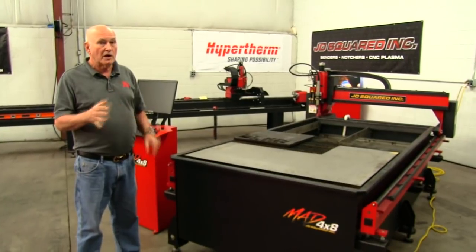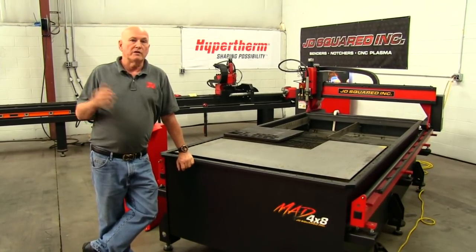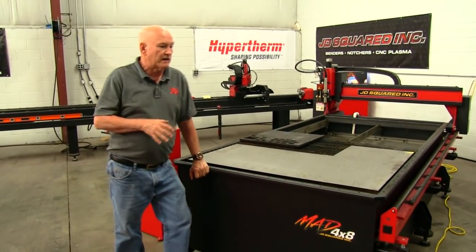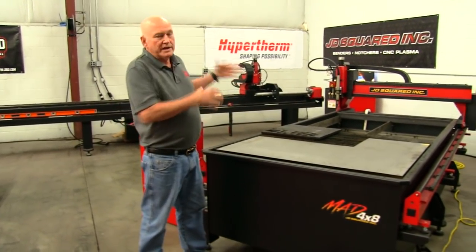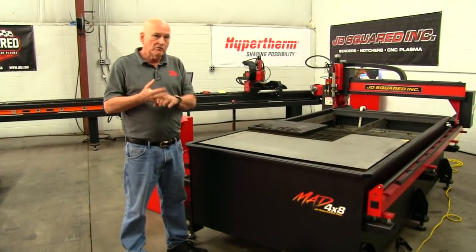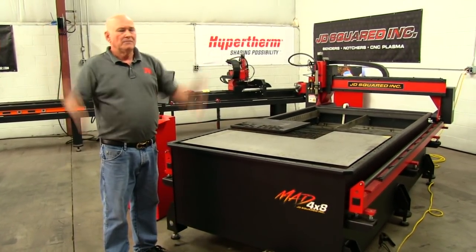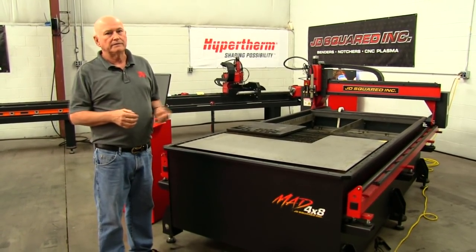There's only one problem with it that we hear from a lot of people — it's a little bit too much money. The numbers are anywhere from two to three thousand dollars out of their price range, and we understand that completely because this machine is designed, like all of our machines, for a 30 to 40 year life. We didn't cut any corners, there's nothing cheaply done on it. The problem became: how do we make a more affordable machine when you're already selling this?